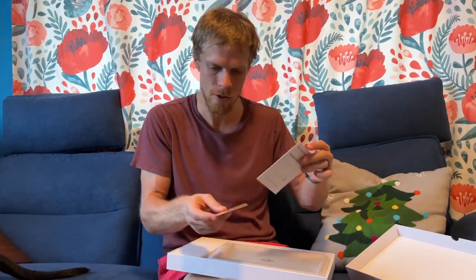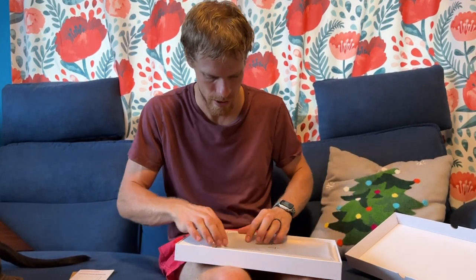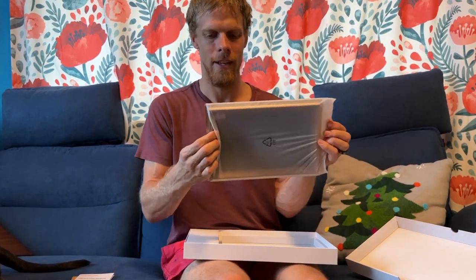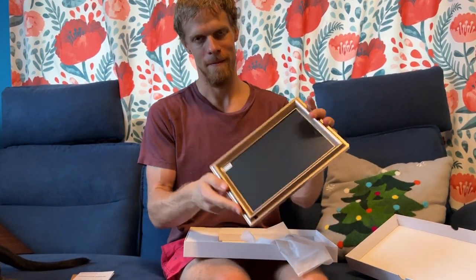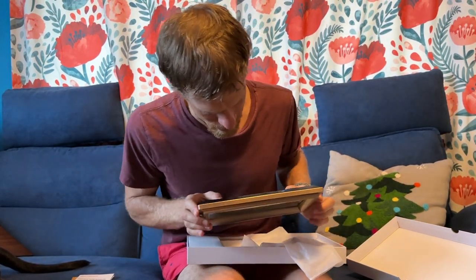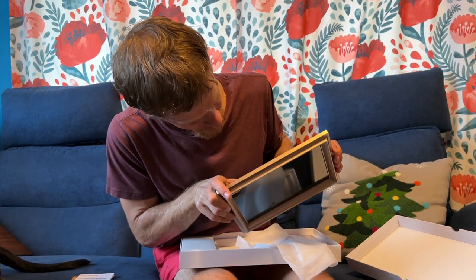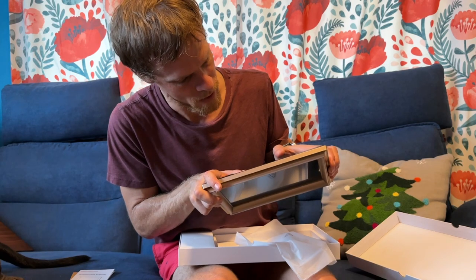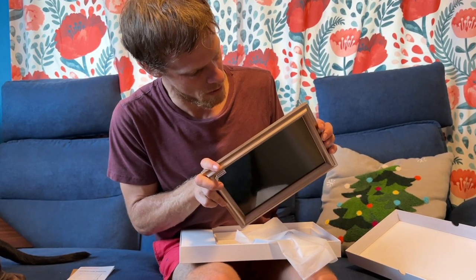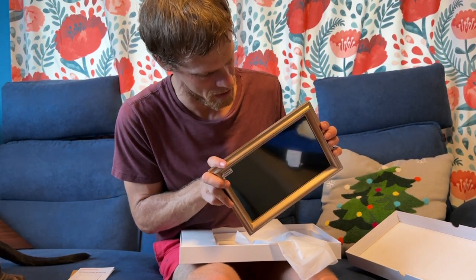Really easy to open, no annoying stickers. There's an instruction manual and a thank you card with a warranty. Here it is — I chose one that actually looks like a real photo frame you can hang on the wall. It has an SD card slot — maybe micro SD, but you could use a converter. On a trip, we can just stick a card in and see all our trip photos.